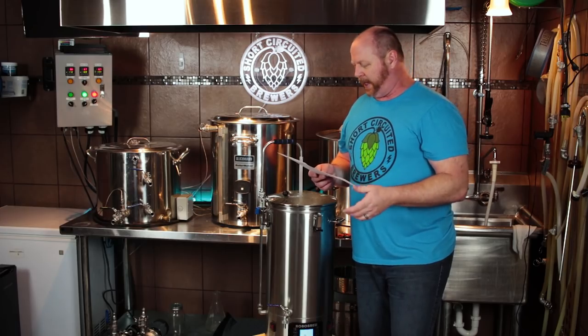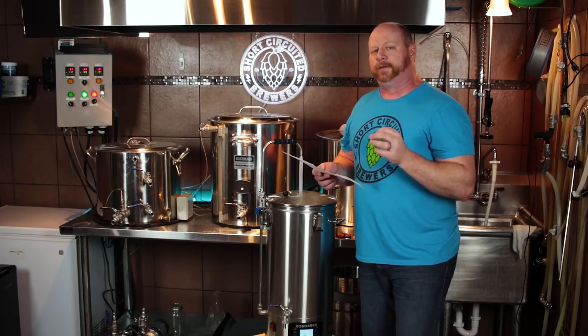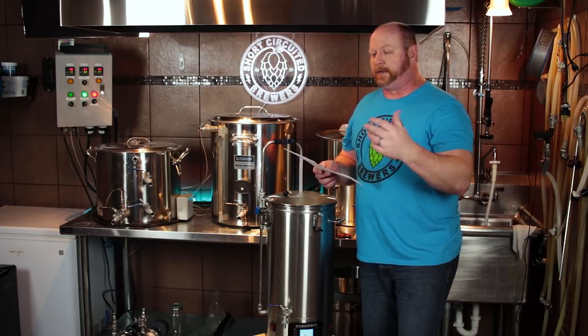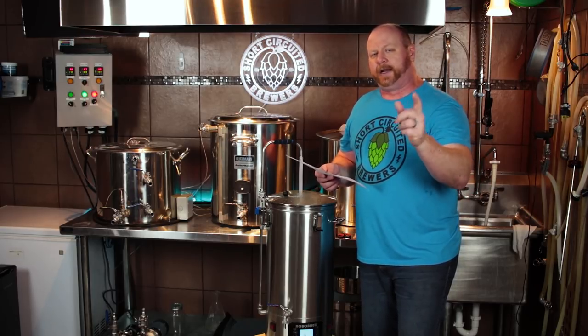Here's what the step mash is going to be. We're going to mash in with 4.67 gallons at 108 degrees in order to hit our first step of 105 degrees, and hold that for 10 minutes. Then we go to the next stage and heat up to 128 degrees Fahrenheit and hold that for five minutes. The next step is 144 degrees, hold for five minutes. And then finally we get to our final mashing step at 152 degrees, holding that for 30 minutes. After that we'll do a 168 degree raise to mash out temperature.